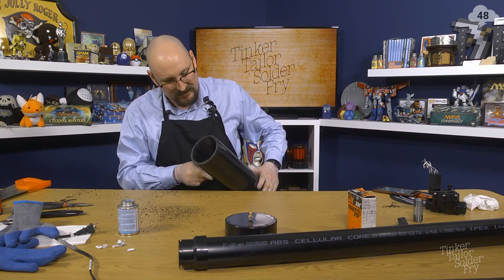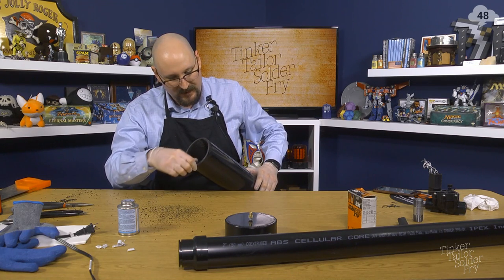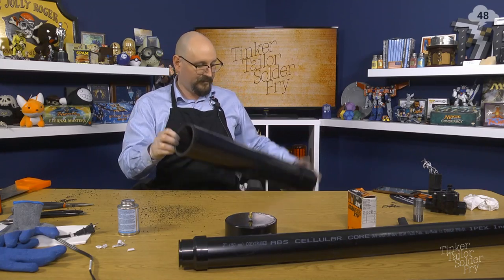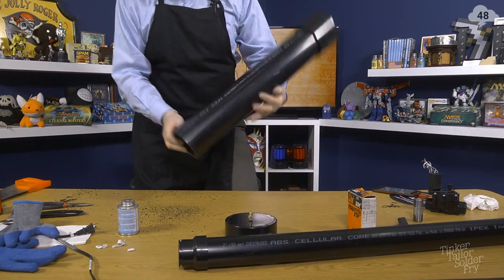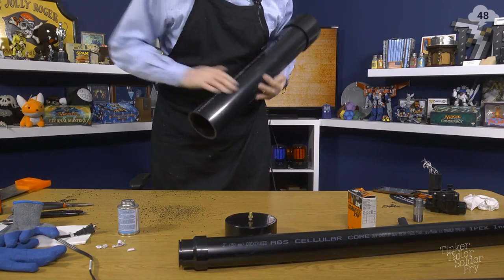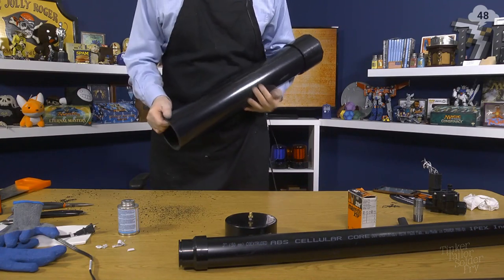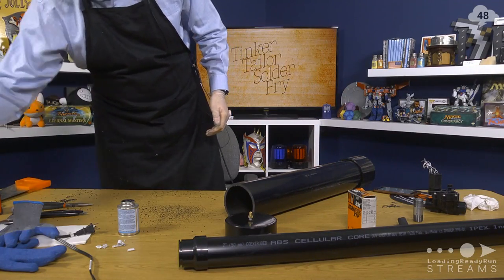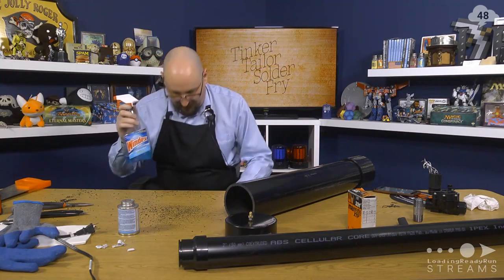Let's get that cleaned up. For purposes of getting ready — we're not going to glue it on right now. We're not going to glue it on until we can get some epoxy on the bottom of that thing. I think I actually have ABS dust in my shoes. This is going to be a fun cleanup.